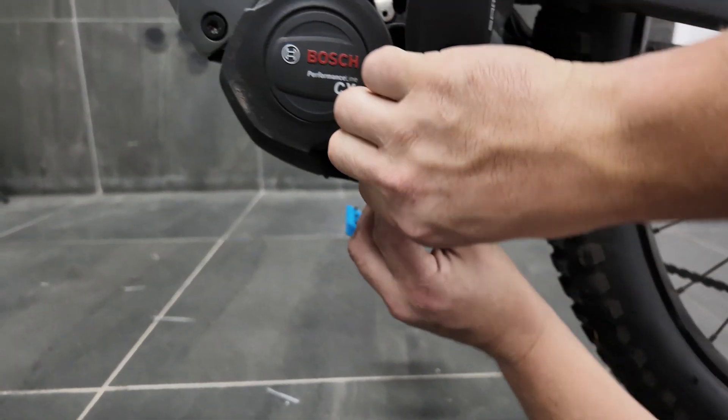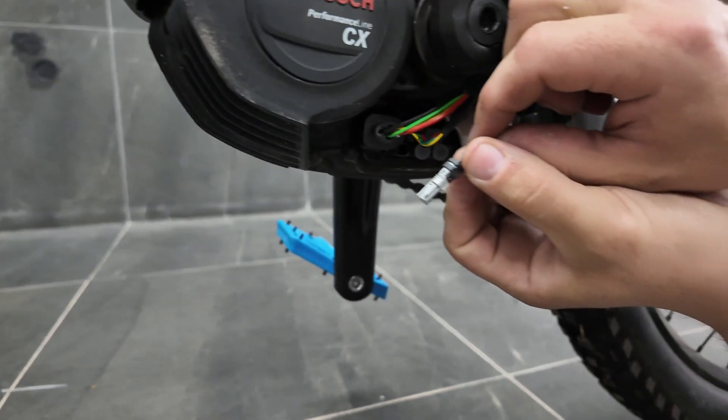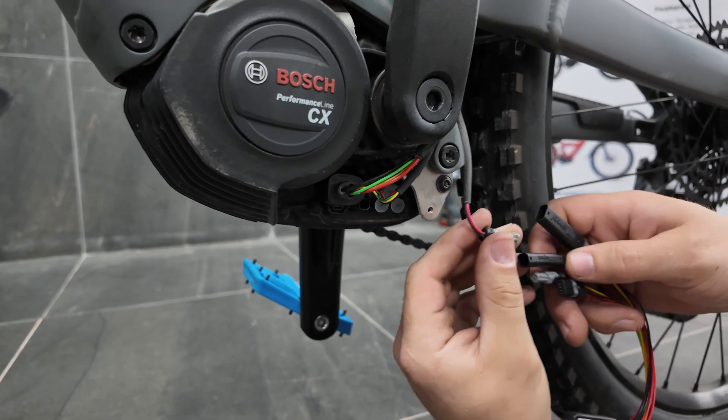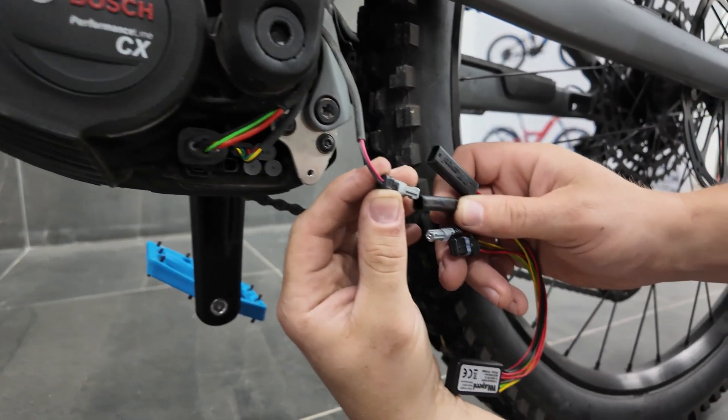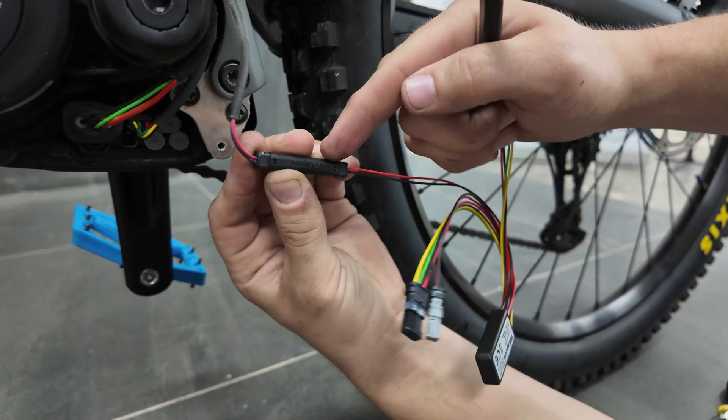First we pull out the two-pin wire which is the grey speed sensor plug. You get the chip and take the smaller two-pin casing, plug it in, matching red to red and black to black.